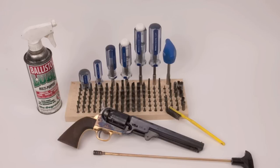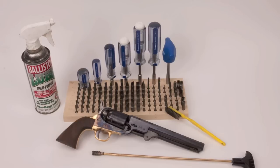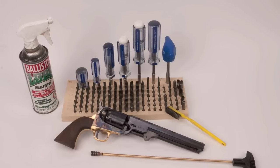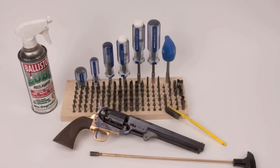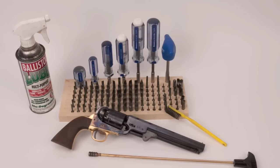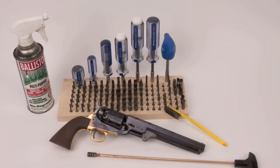I always misjudge how long these how-to videos are going to go, so we're going to have to break this one into two parts. In this part, we're going to cover disassembling the barrel and the cylinder — break the gun into its three main components: barrel group, cylinder group, and action. We'll totally disassemble the barrel and cylinder groups, clean everything up, and put them back together. In part two, we'll take the action apart, clean that up, and show you how to reassemble the whole gun.